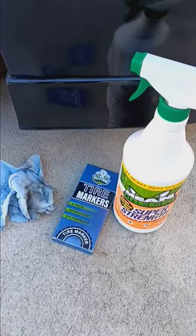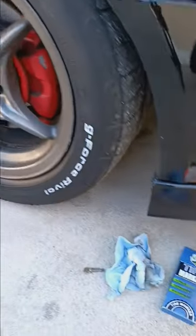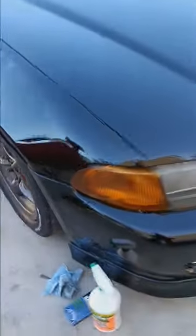A little bit of elbow grease, a little tire marker — look at that, looking good!